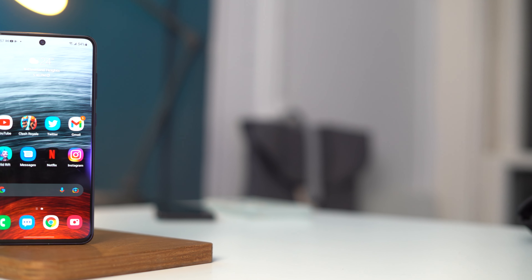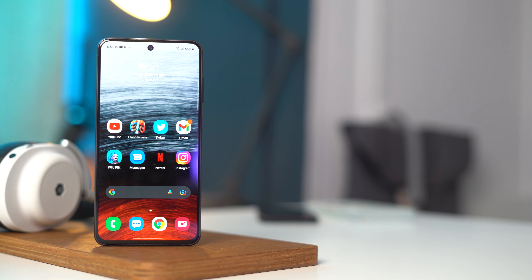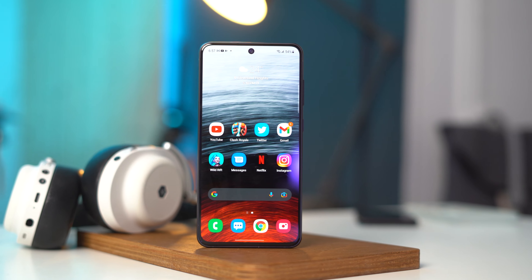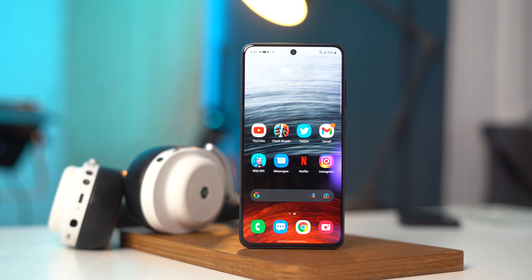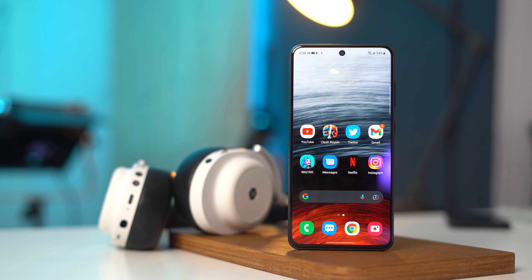I'm honestly a huge fan of the look and feel of this phone, especially since Samsung's really embracing that polycarbonate aesthetic rather than trying to pass off the back of the phone as being faux glass as it did on the regular S21. On paper, this appears to be a really great device, so why the hesitation in giving it my full recommendation? Well, there are actually three different factors at play that you need to consider before buying this phone.